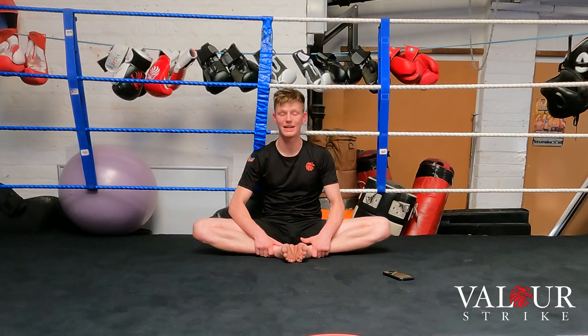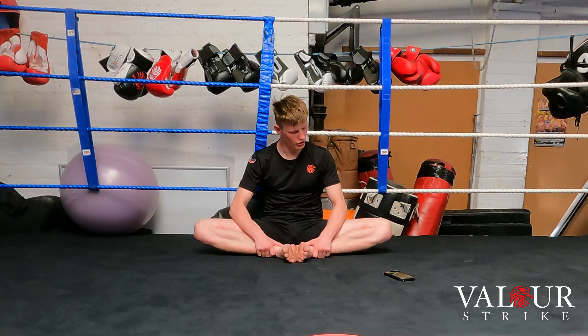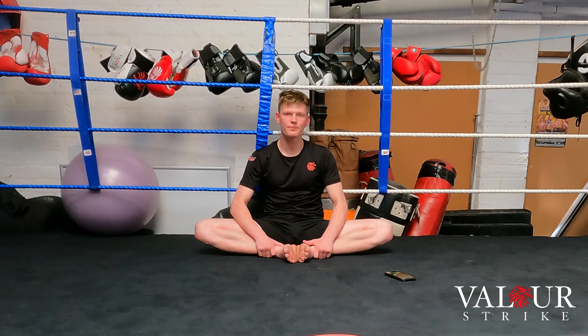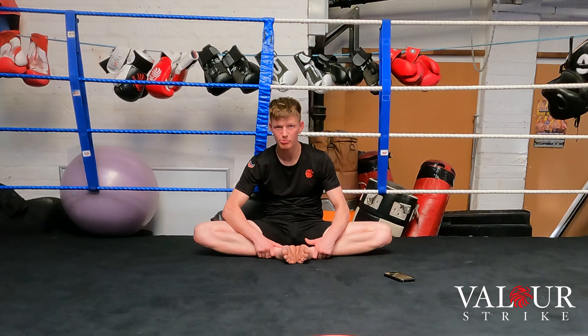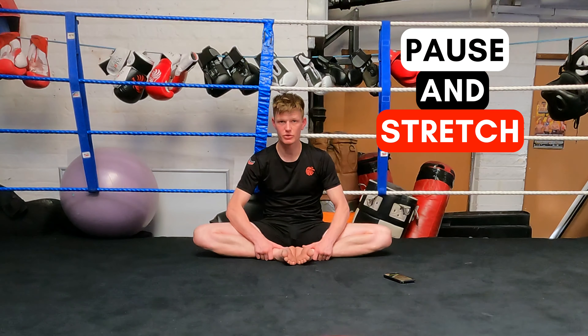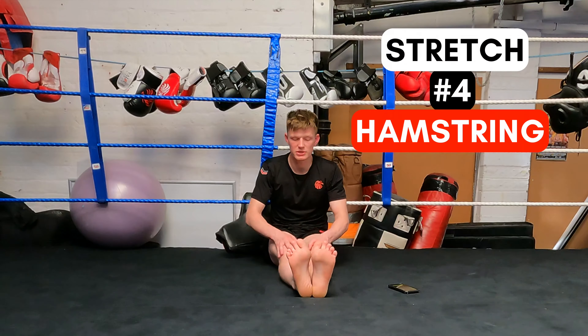Hold until you feel the tension easing off. As soon as it starts easing, take a deep breath in and as you exhale push the stretch deeper. Hold for 30 seconds total from start to end.